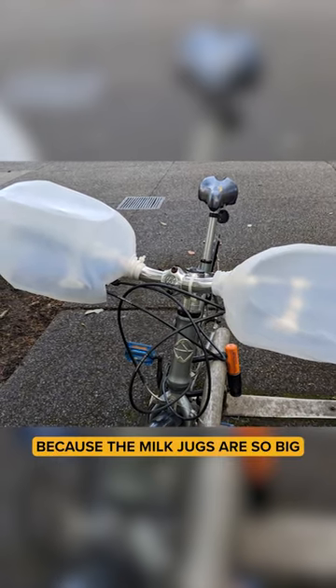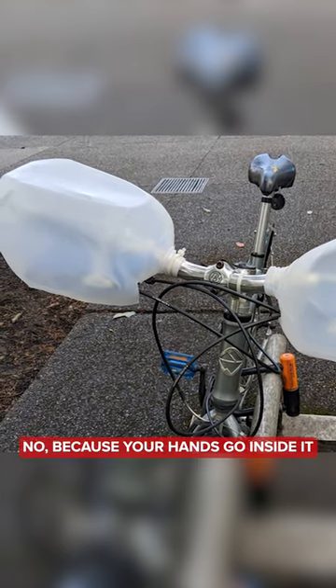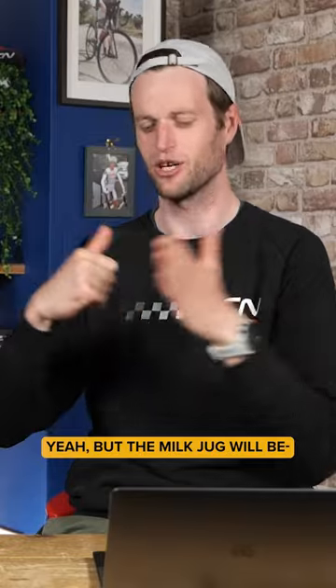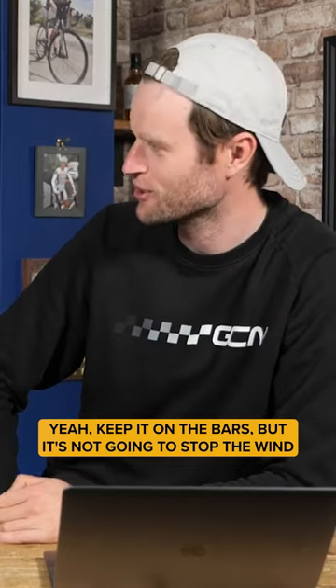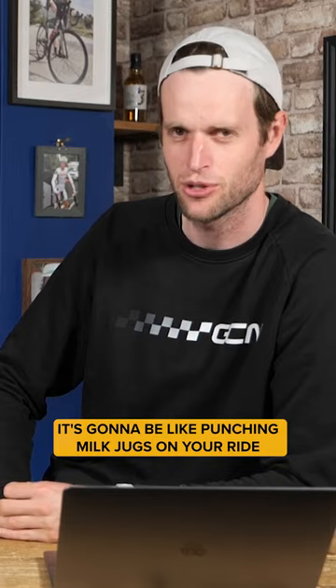But wouldn't it hurt your hands because the milk jug is so big? No, because your hands go inside it. Yeah, but the milk jug is battering your hands. No, because he's got cable ties to keep it on the bars, but it's not going to stop the wind pushing it into your hands. I think it's going to be like punching milk jugs on your eyes.